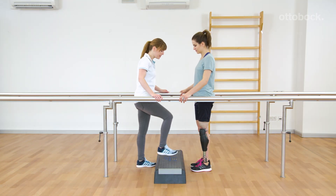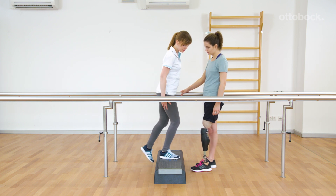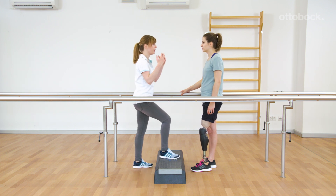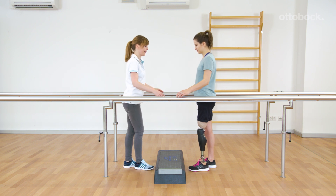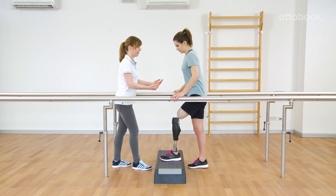If the foot is correctly placed fully on the step, the center of mass should move forward and up. Therefore, it is easier for Rika to actively extend the residual limb when stepping up. As long as the prosthesis is loaded, the knee remains blocked in the flexion direction.